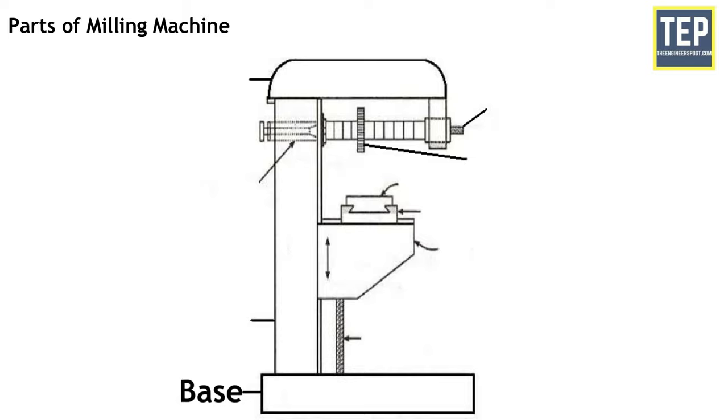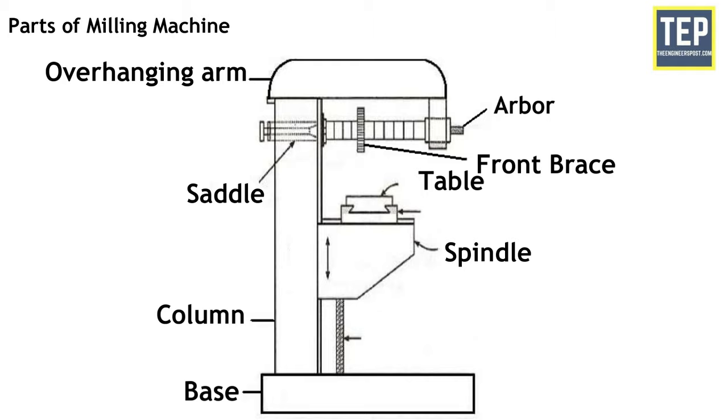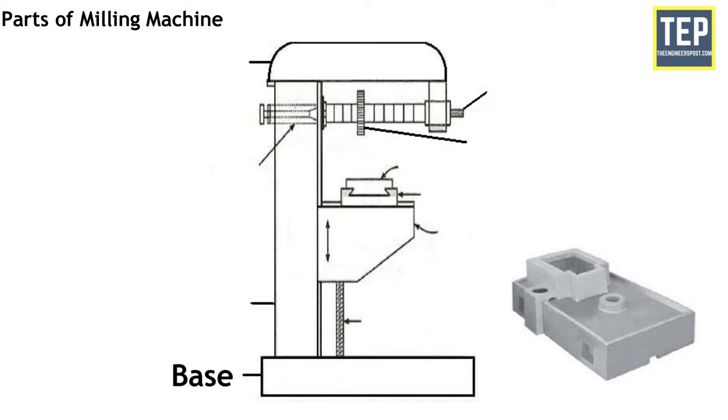Now let's find out the different parts of the milling machine. The parts include: base, column, saddle, table, overhanging arm, front brace, spindle and arbor. The base of the machine is grey iron casting and serves as a foundation member for all other parts which rest on it. The base carries the column at its one end.